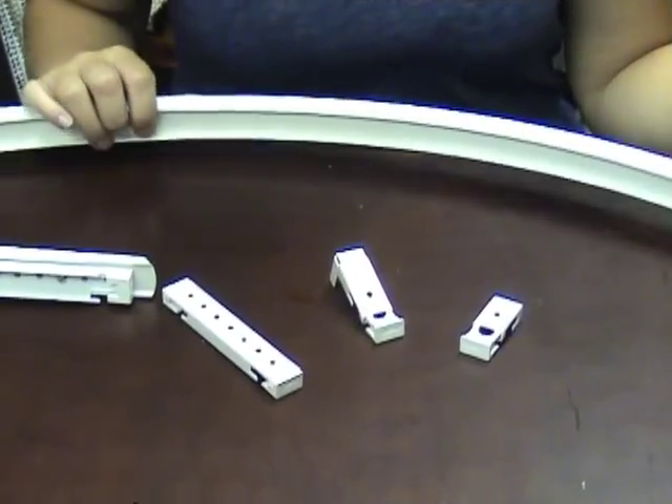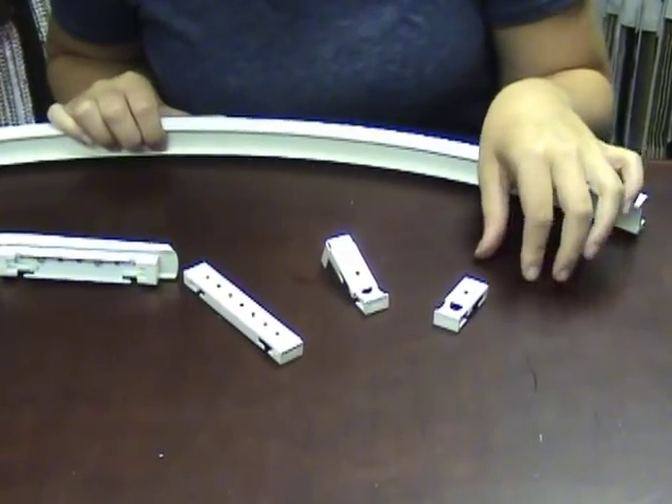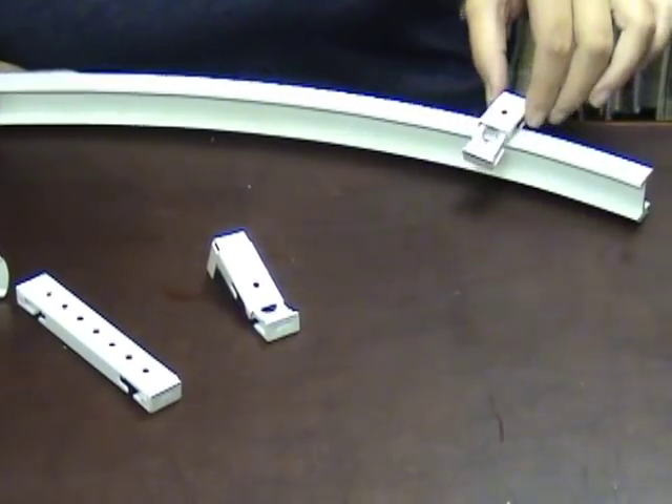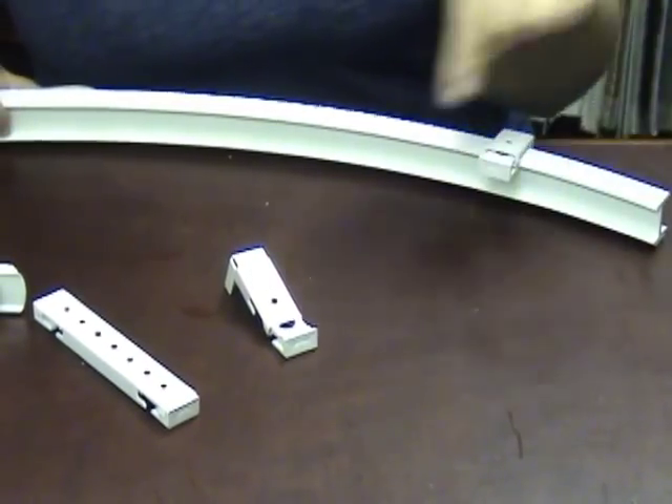When installing your heavy-duty flexible track there are several different brackets and several different ways that you can install it. This is the ceiling mount cartridge — it just screws in directly to the ceiling, and then you put your track in and snap it on just like that.